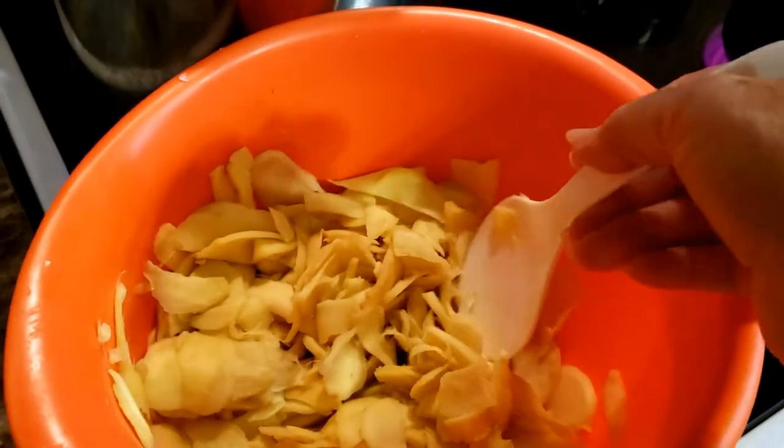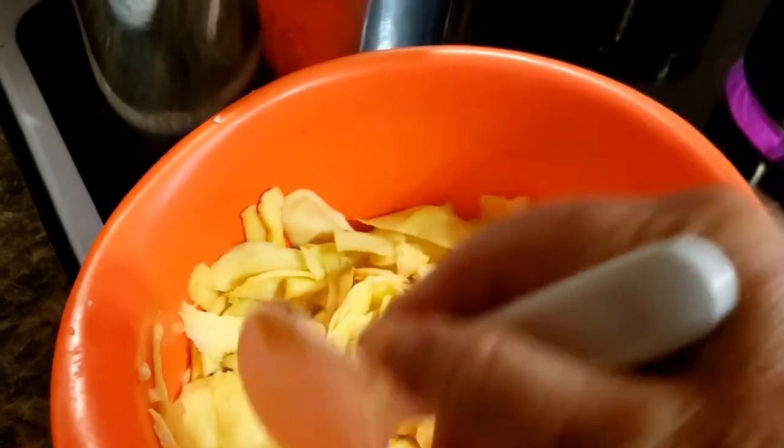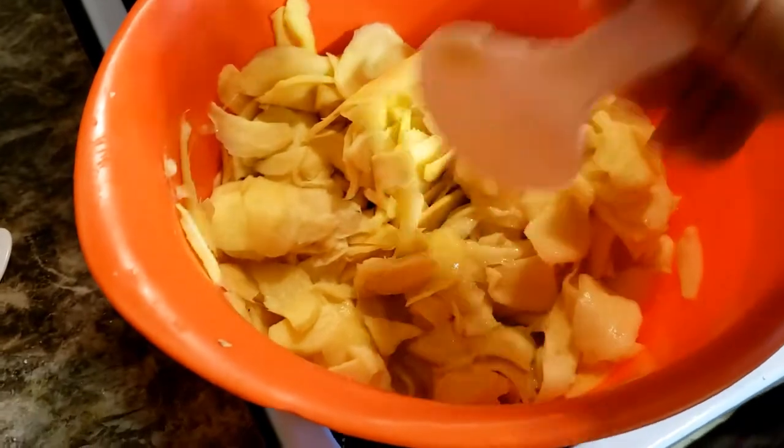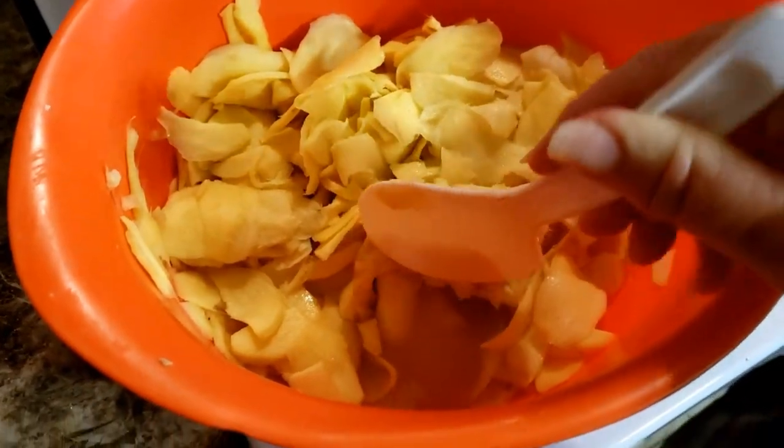It's been sitting here for 30 minutes and it has a lot of juices at the bottom. I taste-tested it and it's still a little bit peppery. You can see the juices there.